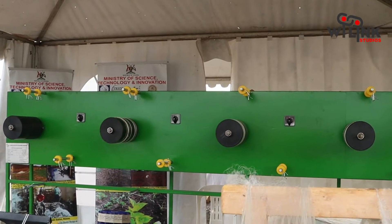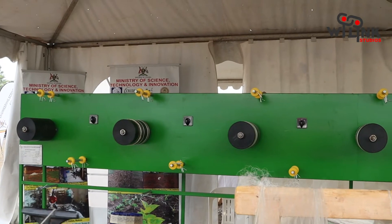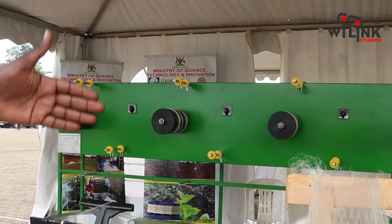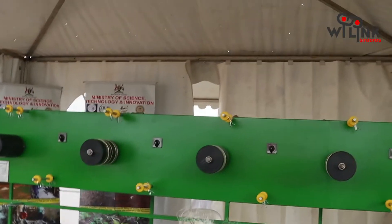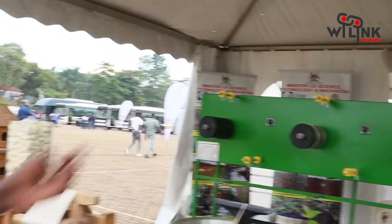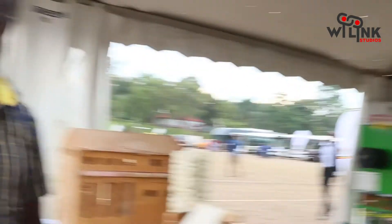The electric machine uses electricity to run the motors and gas to boil the cocoons. As you can see, it can be operated by different people — that one has five people running it.